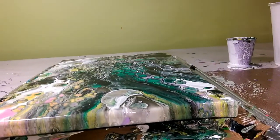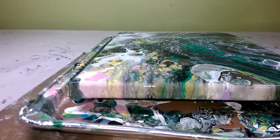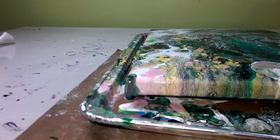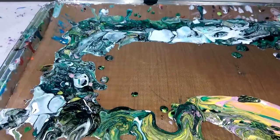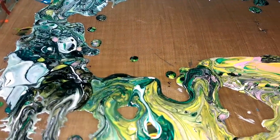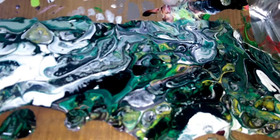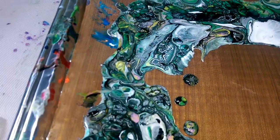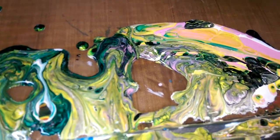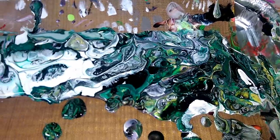I might do some bonus footage after this showing the drips underneath, because they were really neat and would make for some really nice dipped jewelry. There's such different patterns going on — this part doesn't look like it even came off the same painting, and then this over here has a little bit of everything. That's so cool.